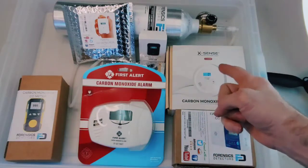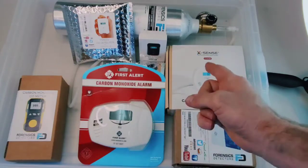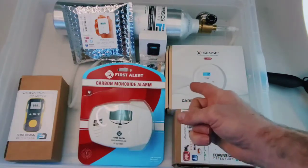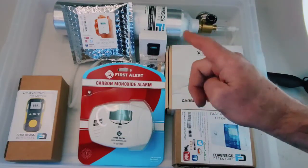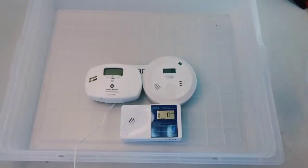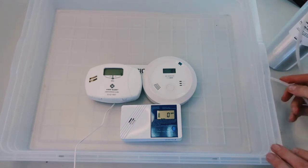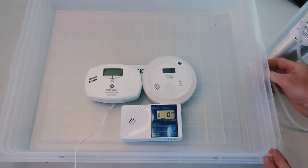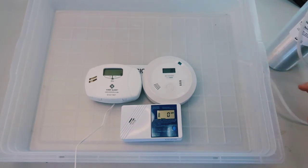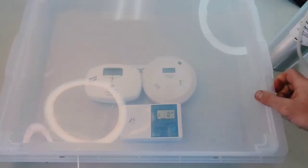Here we have the XSense carbon monoxide detector and the First Alert carbon monoxide alarm from Amazon.com, purchased just the other day. We're comparing them to Forensics Detectors' carbon monoxide detector. We have a 500 parts per million carbon monoxide source, and we're going to expose these detectors inside this chamber — there's a small hole drilled on the side. Let me put the lid on to make sure we have a real enclosure.